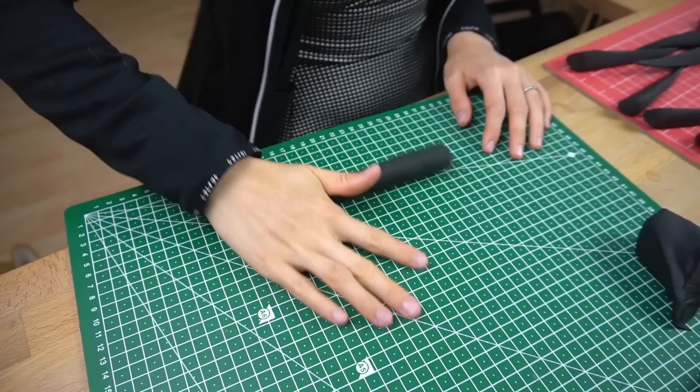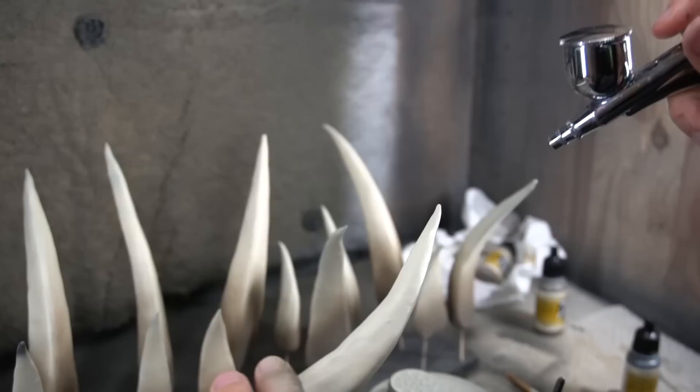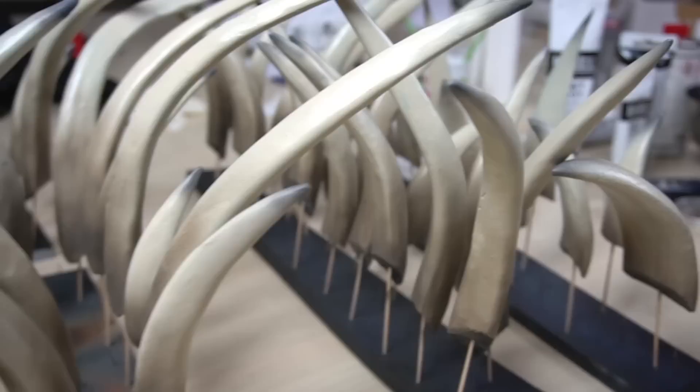The rest of the spikes were made with foam clay. I simply rolled a sausage and made it nice and spiky at the end — and this project required a lot of sausages. Every single one had to be covered in 3 layers of Flex Bond, then airbrushed with a basic color, airbrushed with some shades, more shades, and finally a coat of spray varnish.